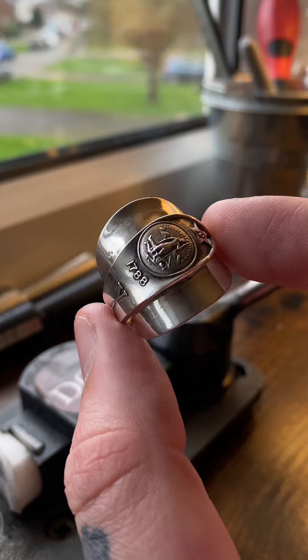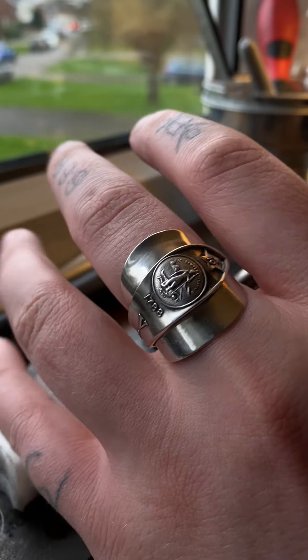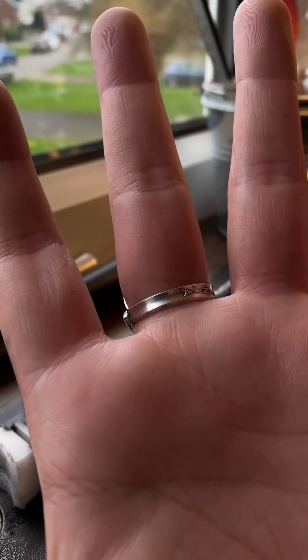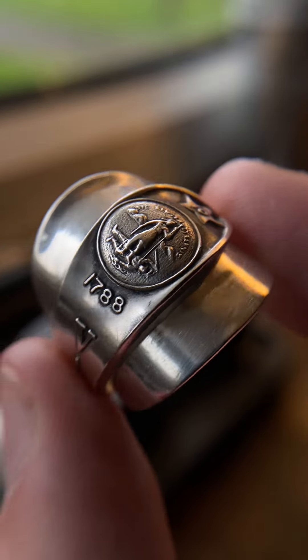Here is the final piece, and there is the back. There is the ring on finger. Sterling silver is probably one of the best metals to actually wear as jewellery. Here is the close-up — you can see the details there. If you want to check out my rings, my links are in my bio.